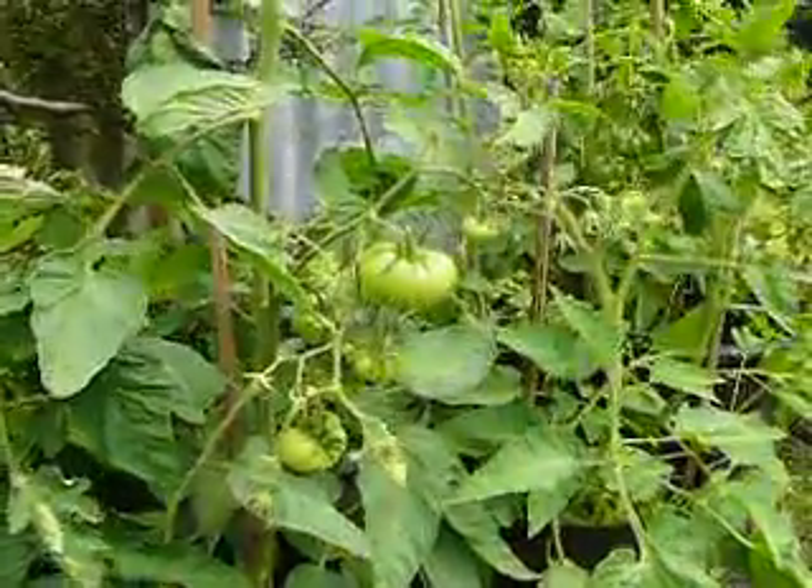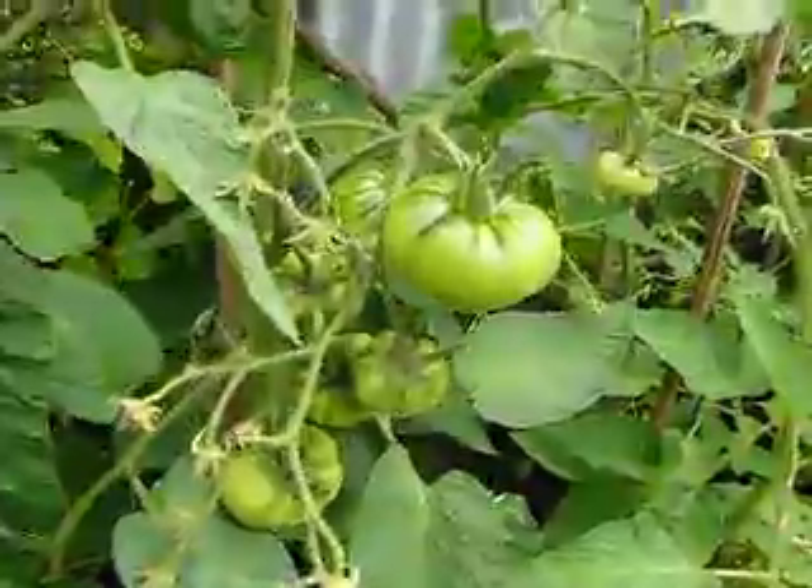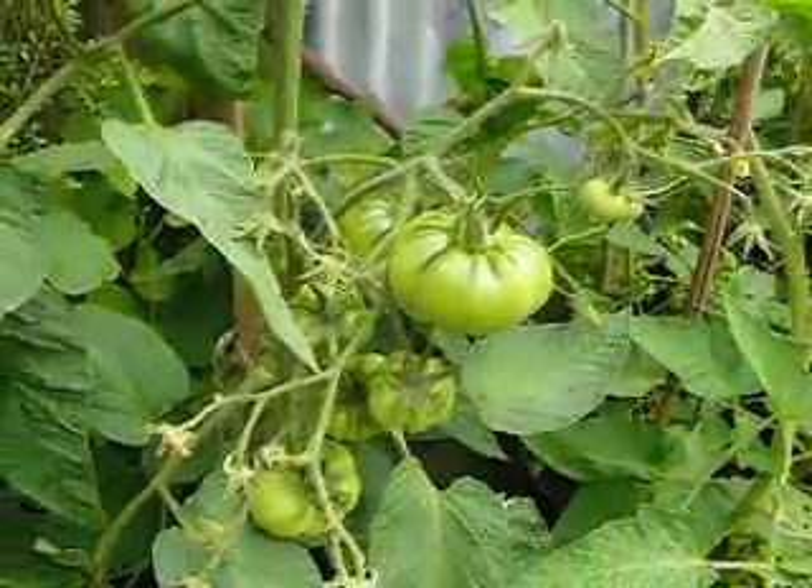And this is the Aunt Gertie's Gold — a golden variety from the USA. Not quite sure what that's going to be like, but they're growing quite well.